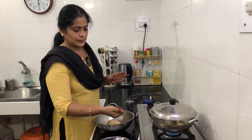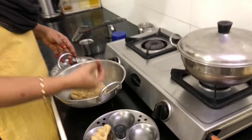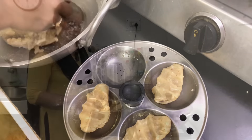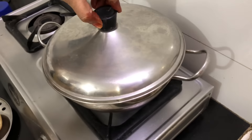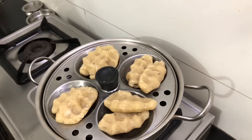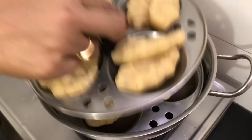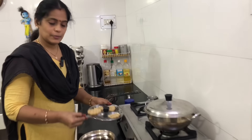Now let's do this. Then let's cook it like this. Let's cook it all together. Now let's cook it right after this.